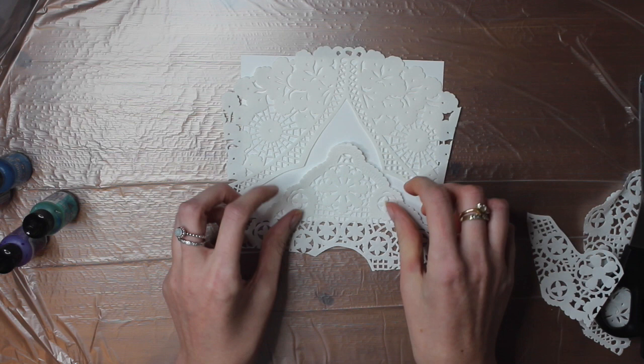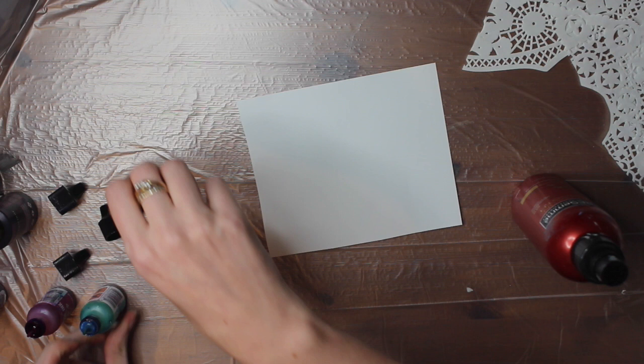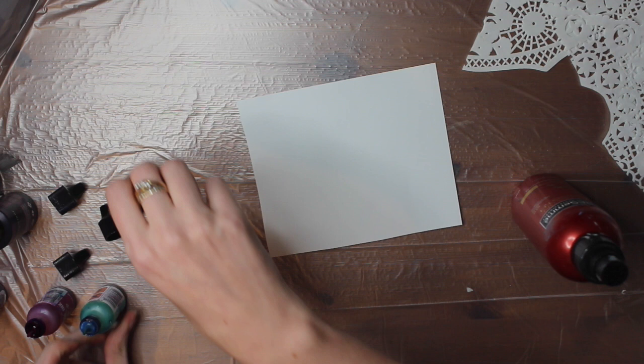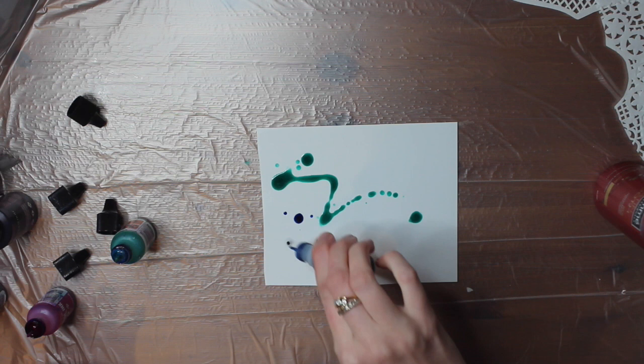First thing I'm going to do is spray the sheet with some isopropyl just to get it wet. You want the colours to be really bright, because obviously the brighter the colours the more it will stand out. So I'm just going to spray the paper, and once it's covered then just quickly cover it however you want it to look.